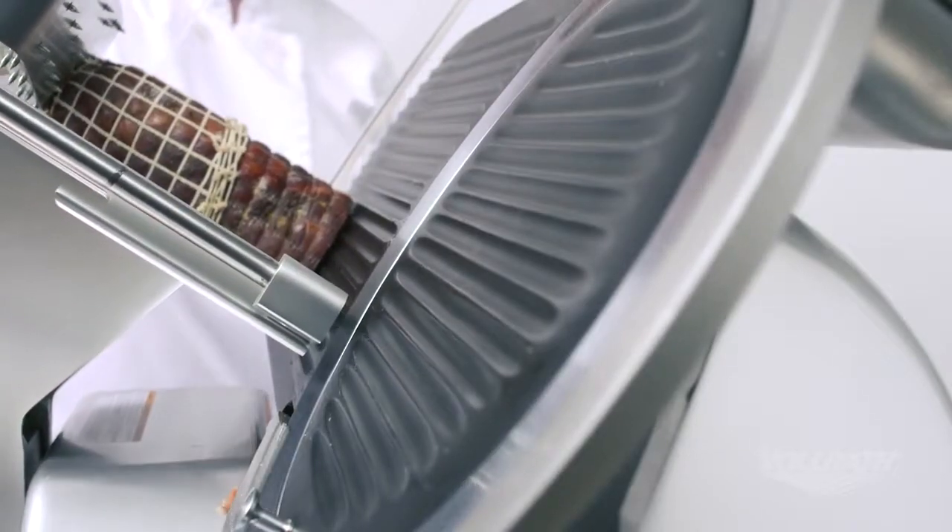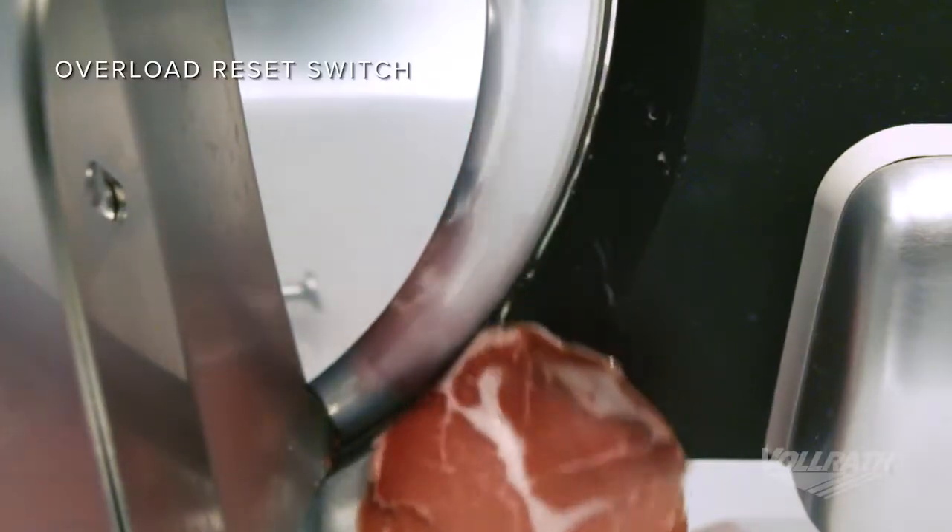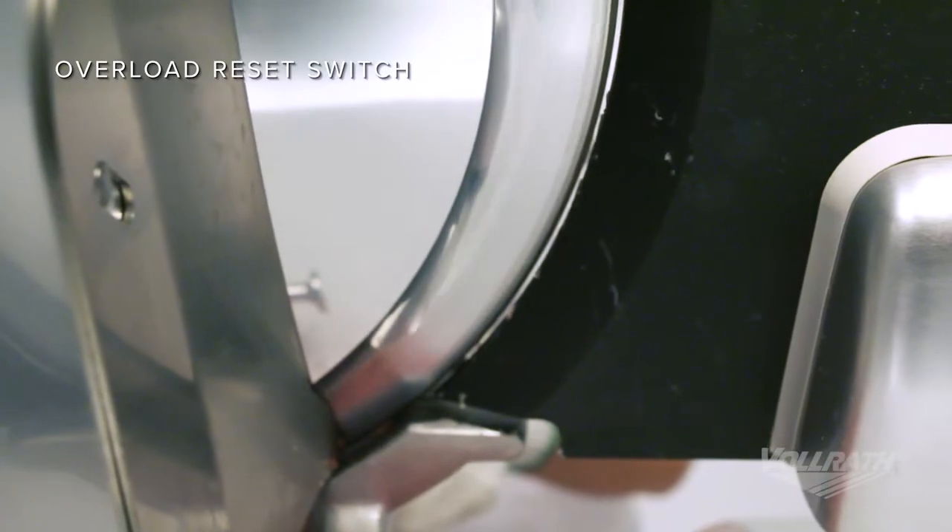If the slicer becomes overloaded, the reset switch will stop the slicer to protect the motor. If this happens, here's how to properly reset your slicer.